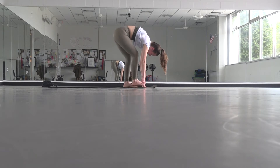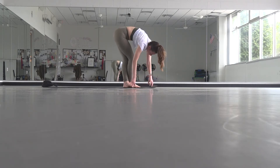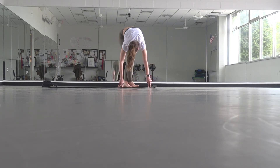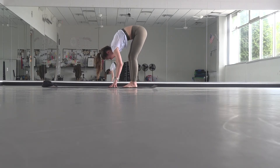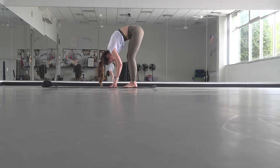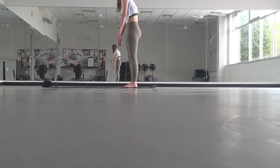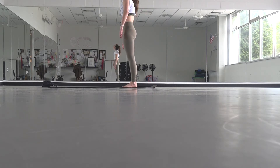Unwind your legs, take your right foot in front. Then to get out of this, just keep walking your hands all the way towards the right — turn your toes, turn your toes, turn your toes — and eventually unwind. Tuck your chin, slowly roll up to stand. When you get there, roll around your neck, your head, your shoulders.